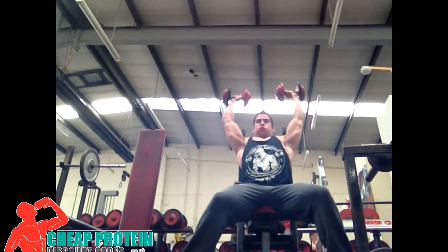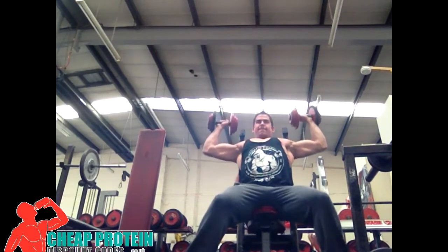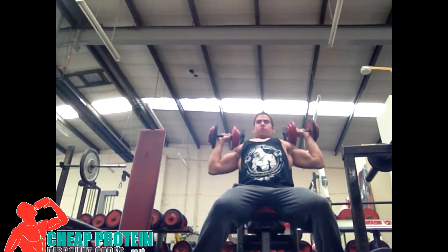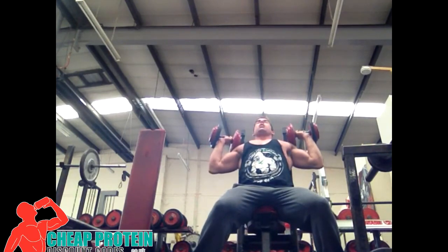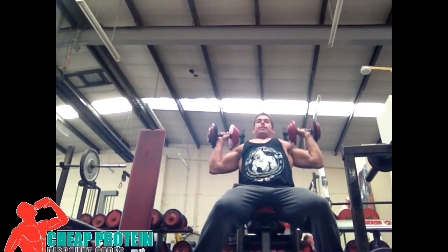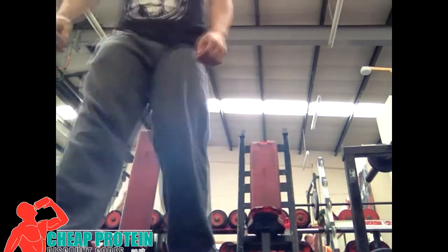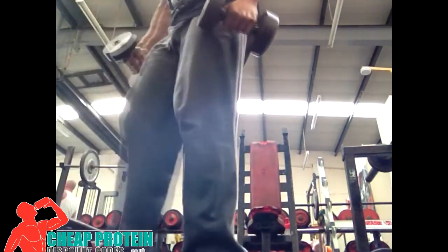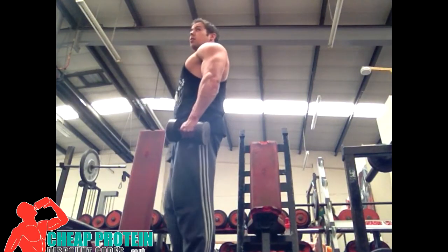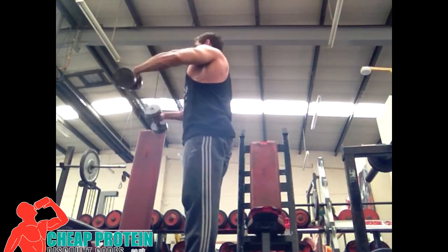Anybody who's been watching or following the NABBA journal — my workout journal — this workout won't be anything out of the ordinary. Started off with dumbbell presses, and as you can see I start failing on them. The weight wasn't too heavy, but for the rep range — around 12 to 15, more at the 15 mark — it was too heavy. I got 12 out and just did those partial reps at the end.